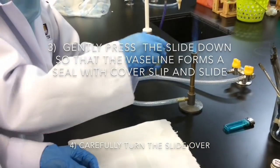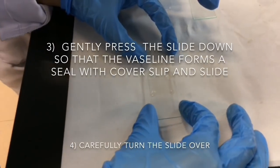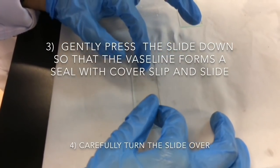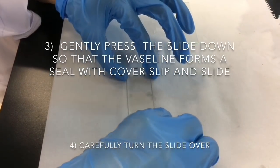Besides that, gently press the slide down so that the Vaseline forms a seal between the slide and the cover slip. And then, gently turn the slide over.